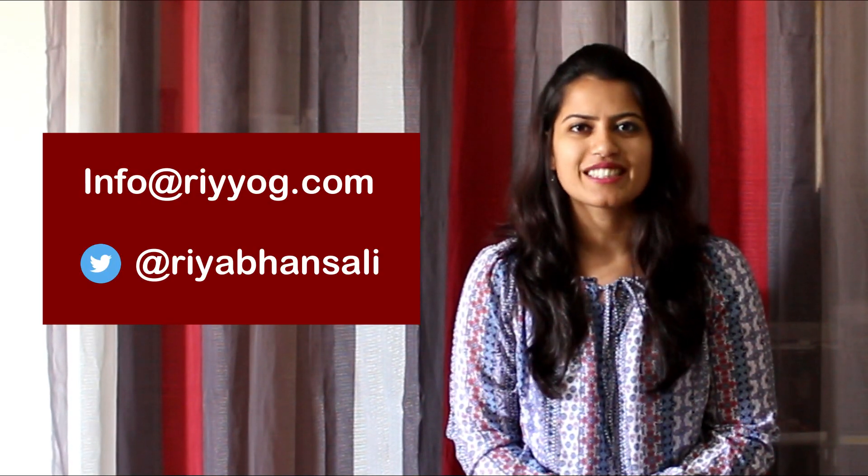If you have any similar requests, please write to me at info@reyog.com or my Twitter handle, Ria Vansali.